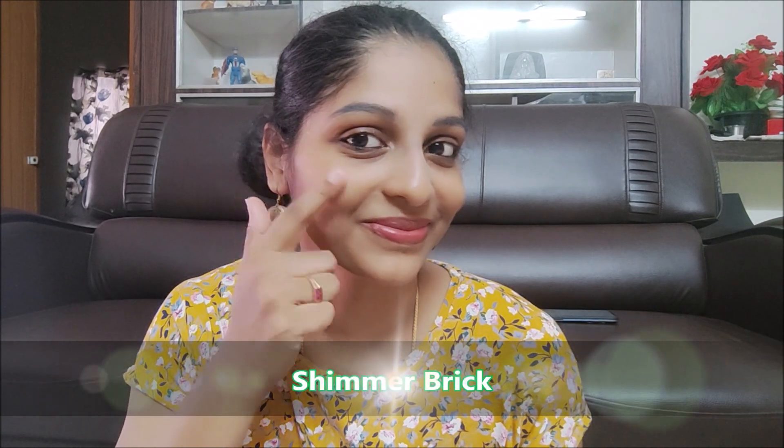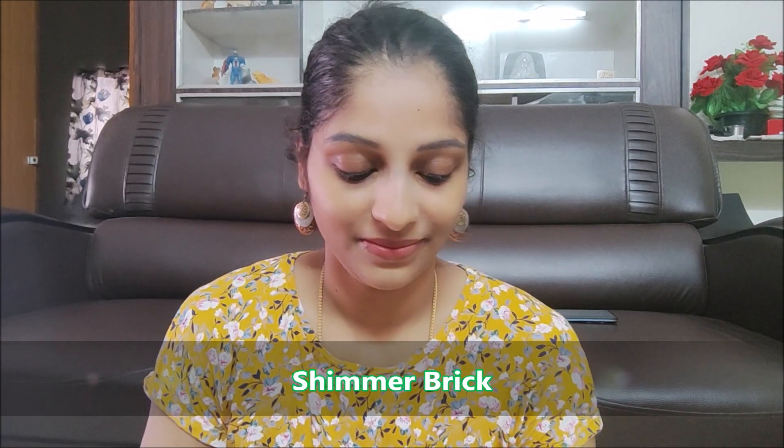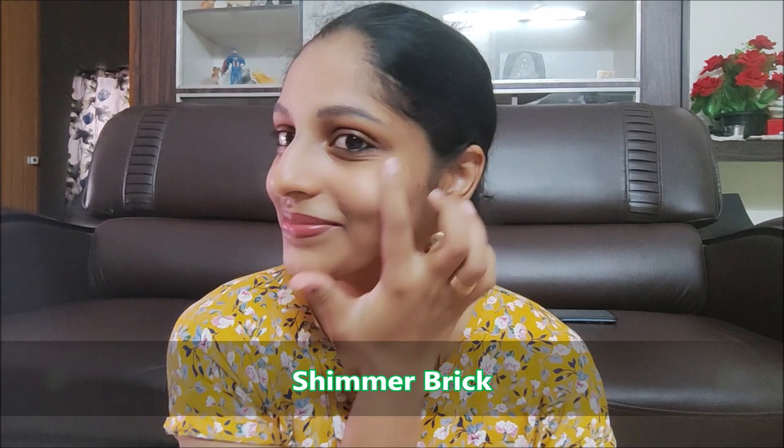Next, apply shimmer brick highlight on the cheeks, chin, and nose for a natural glow. The face looks natural and healthy with this highlighter. Skin looks healthy and glowy.